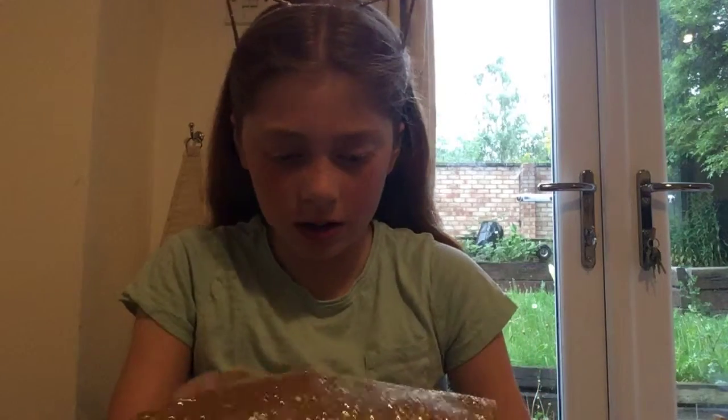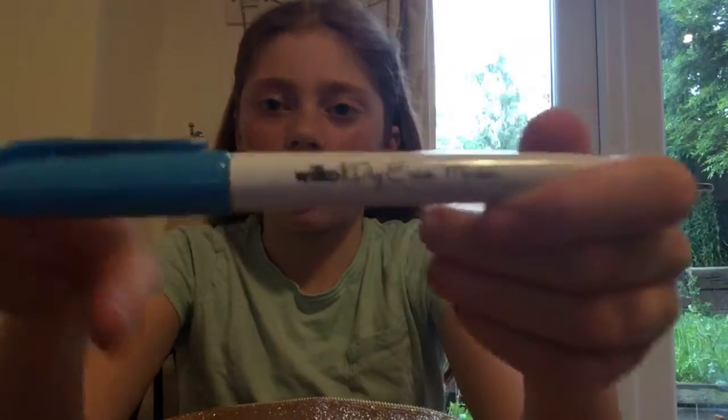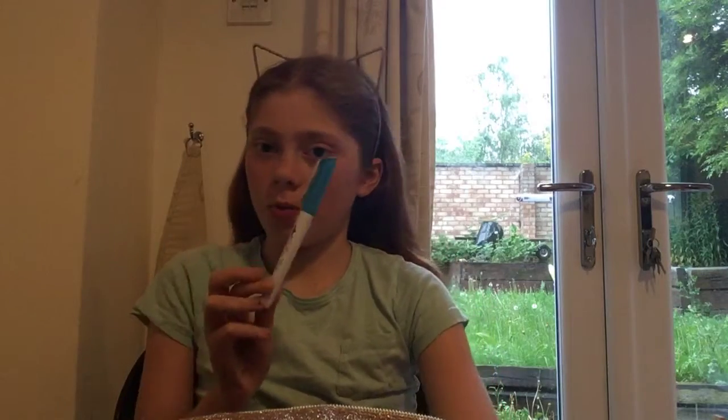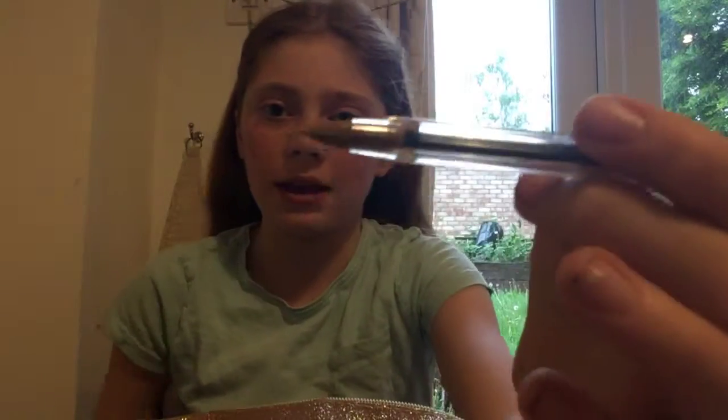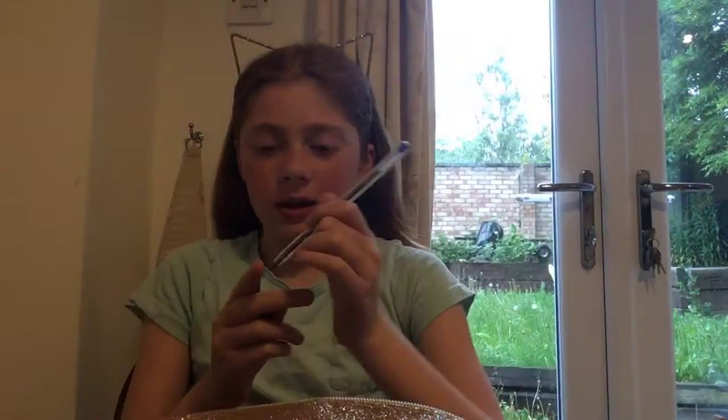Next I have a Wilco dry erase marker which is blue - these are about a pound. It's a whiteboard marker in blue and it's the Wilco brand, not the Bic brand. Speaking of Bic, I also have a Bic biro pen which is blue instead of black.